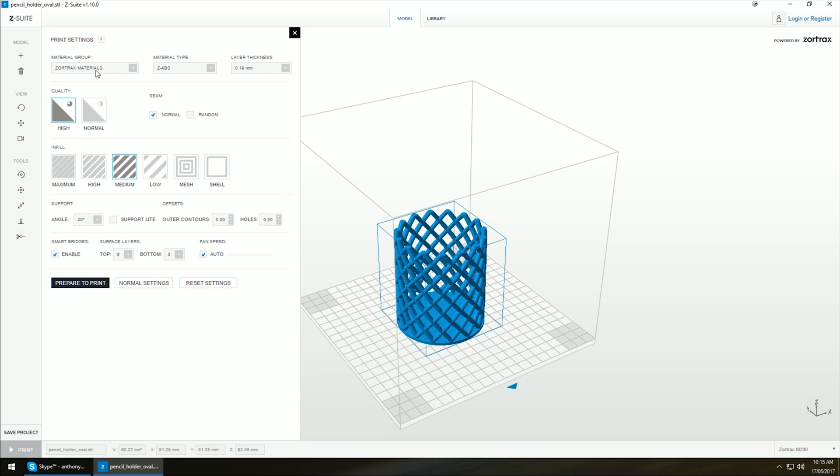If I go back to Zortrax materials, this is about all you could choose — what kind of material it is, your infill, any kind of support you need, and very minimal settings to play with. But in saying that, it does just work, so in some situations that is ideal for like a school environment that doesn't mind too much how much material costs over getting a consistently good print.